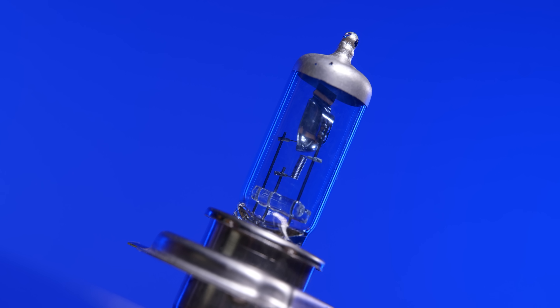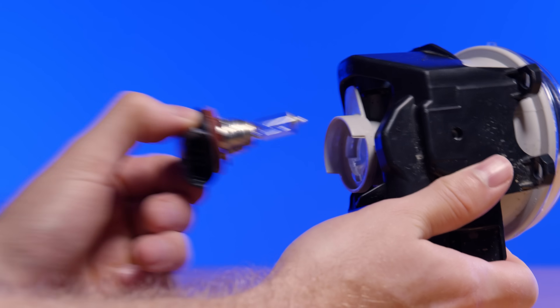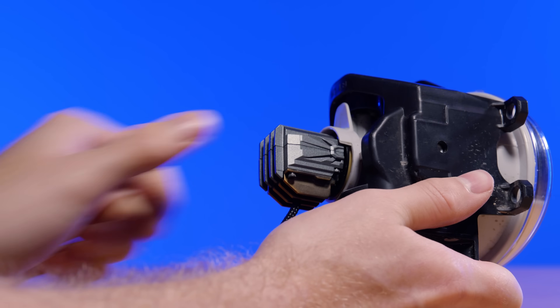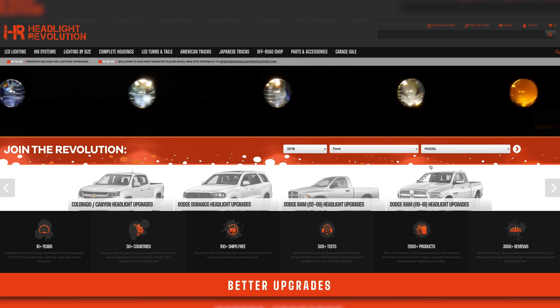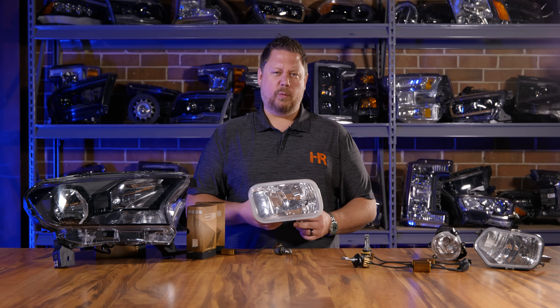The first step is figuring out which bulb you have now and ordering the correct LED that corresponds with what's already on your vehicle. You can pull the bulb out of the housing and read the name on it, then order the corresponding LED version. Or you can go to headlightrevolution.com, enter your year, make, and model, and we'll show you what fits. You can always call or email and our expert staff will guide your way.